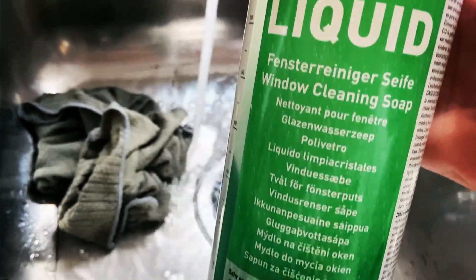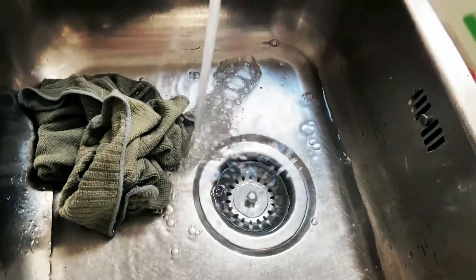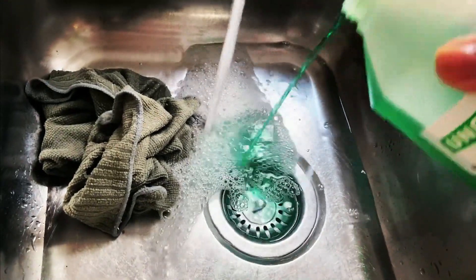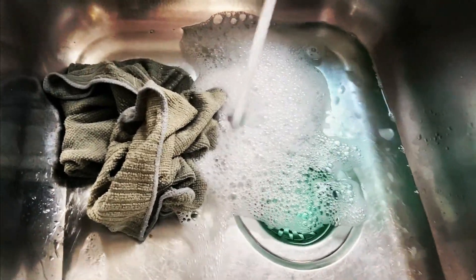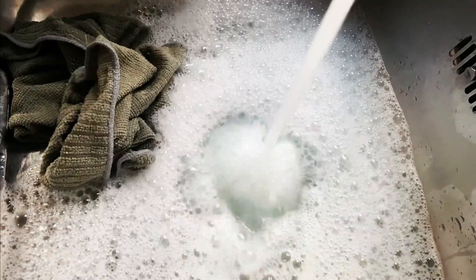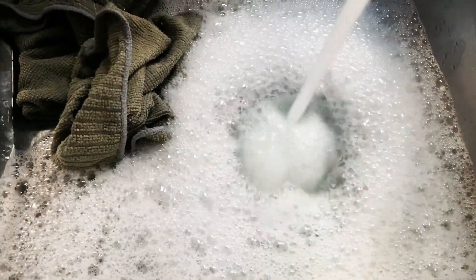This product is particularly great if you have high gloss cupboards. What you want to do is dilute it and rub it into the area that you are working with.